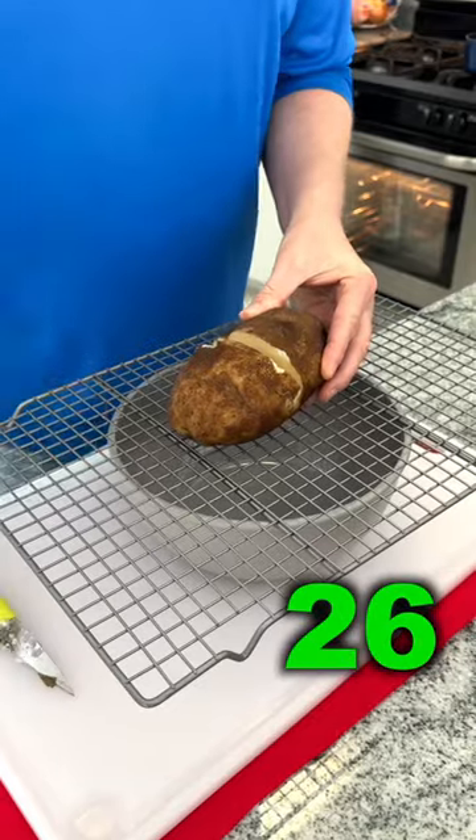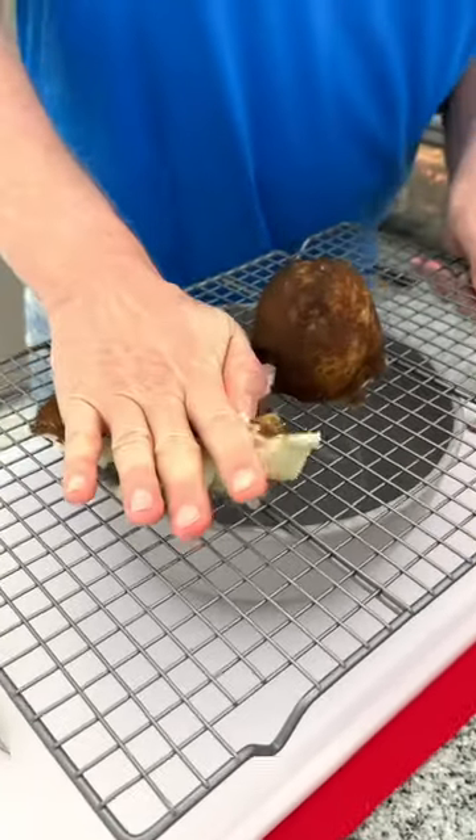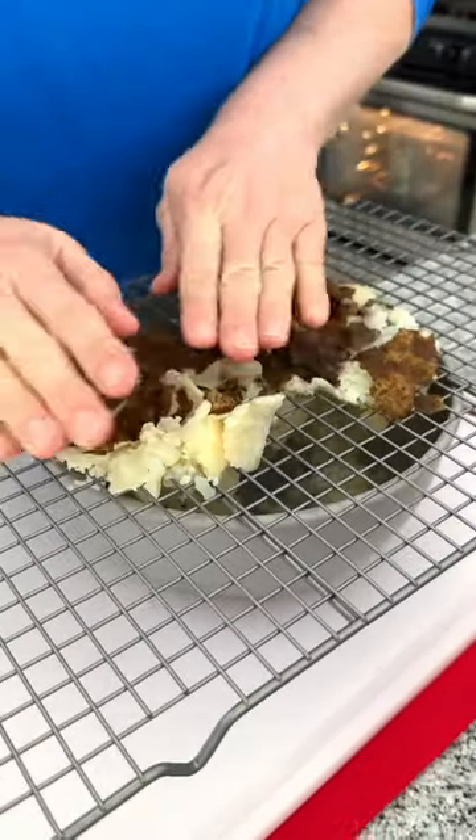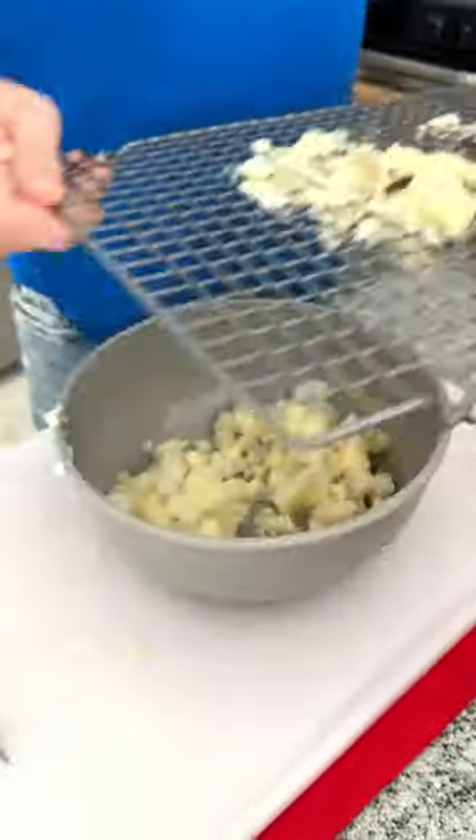You are gonna thank me for this mashed potato hack. Take a boiled potato, cut it in half, place your wire rack over a bowl, and just give the potato a good hand press. Perfectly skinned and mashed potatoes.